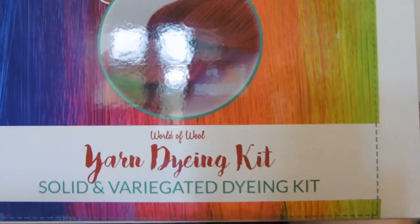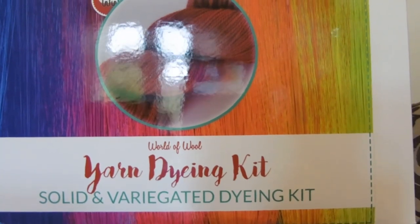I will leave links for these down below. Then in this one — this is the hand dyed kit for beginners. I have chosen the Super Soft Merino yarn to come with it. You can choose double knit, four ply, different bits and pieces. I'll just quickly give you a list of what's in the box.